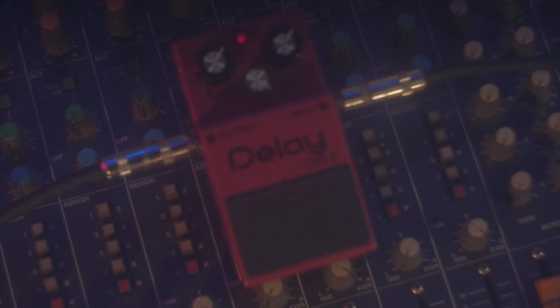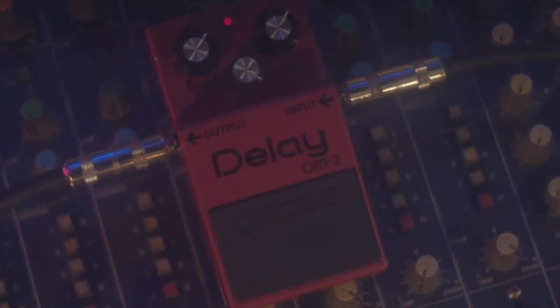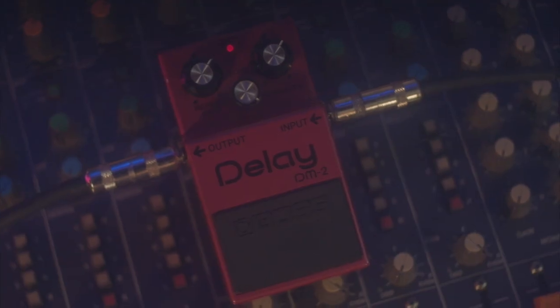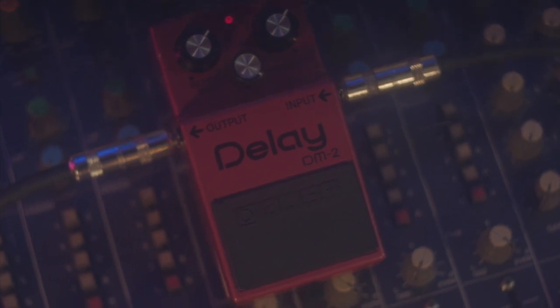That's why this long-discontinued vintage pedal has fetched such high prices on the used market for decades now. The DM2 has this rich, full sound, and it's all due to the all-analog circuit that utilizes the infamous Bucket Brigade device, or BBD chip, to create its effect. It's capable of a wide range of tones, from a quick slapback all the way up to long repeating echoes. The character of this BBD chip is distinctly different from digital delay, which tends to be very crisp and defined. In contrast, the DM2's echo sounds somewhat dark, fuzzy, and lo-fi, and these characteristics intensify with each echo repeat.